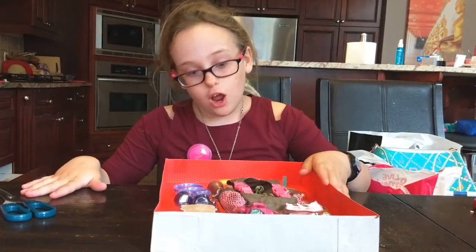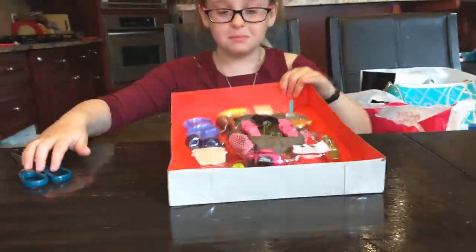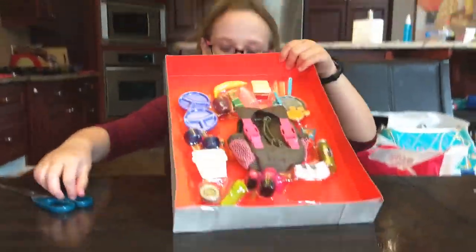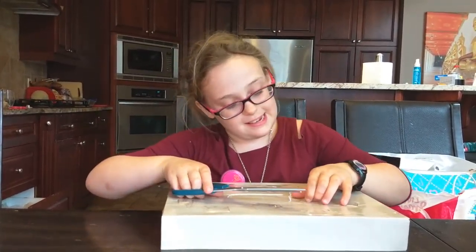After many many minutes of struggling, my mom helped me — she's behind the camera, say hi — to open it. Now we've got this mess, so let's open it together so you guys can get to see me open it up.